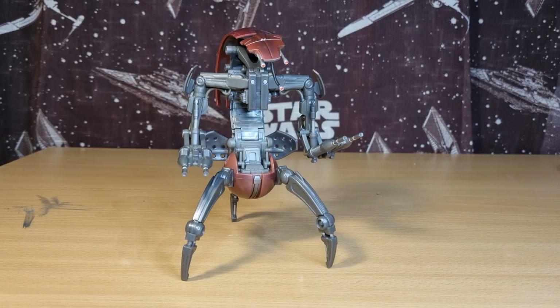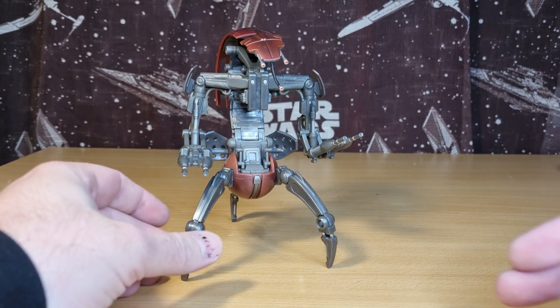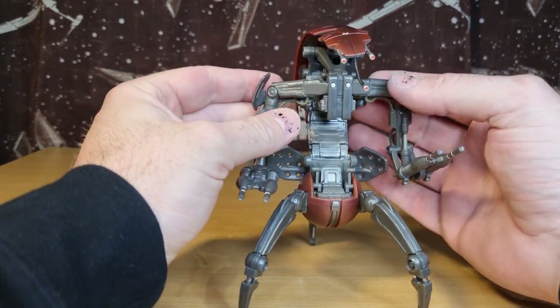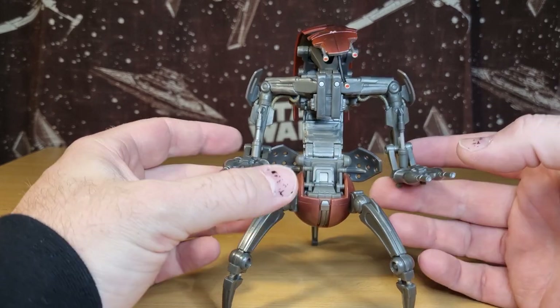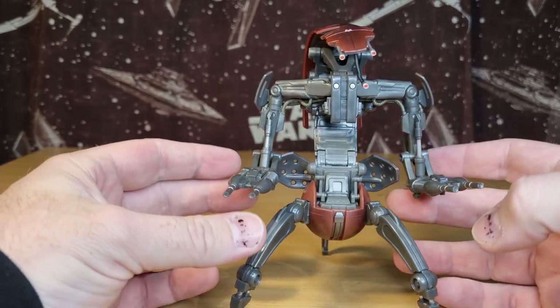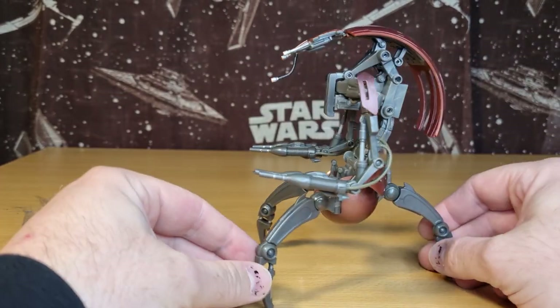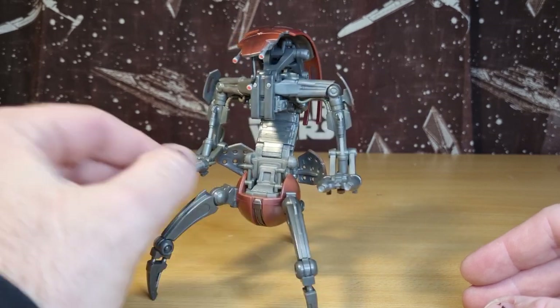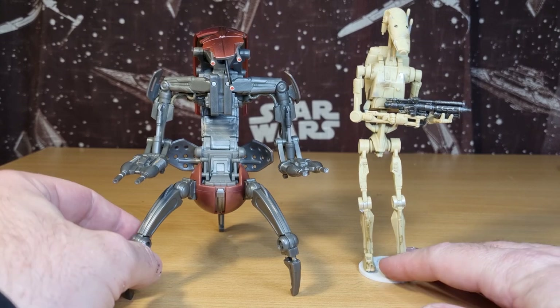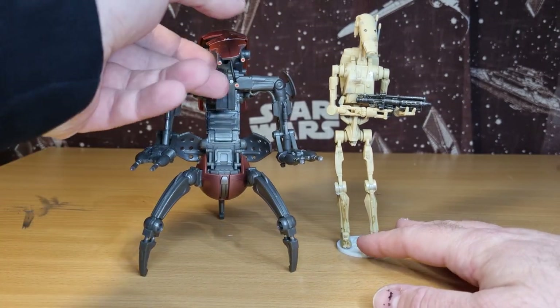Here is the Droideka Destroyer Droid out of the packaging. Wow, this is going to be a contender for a lot of people's figure of the year - at least Black Series figure of the year. It is still very soon but dare I say this will be making an appearance in my top 10 this year. I've had to pull the camera back a little bit just to compare - there's the B1 Battle Droid next to the Droideka.